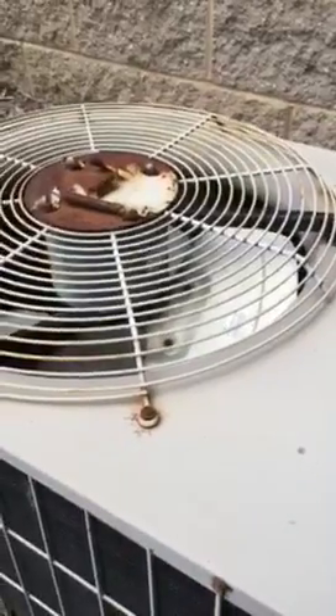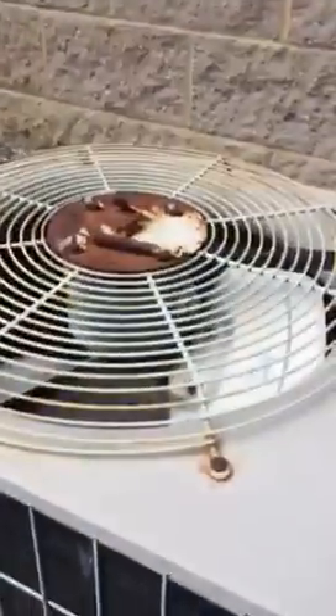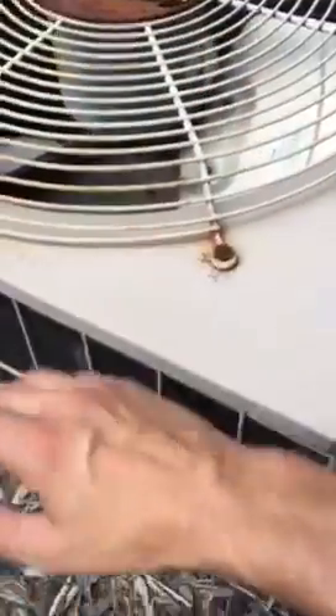I had it off for a little while so I can go pick up a new part. Yeah, it's getting very hot.